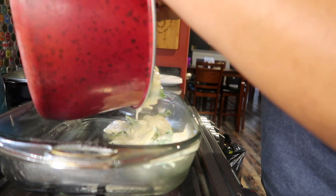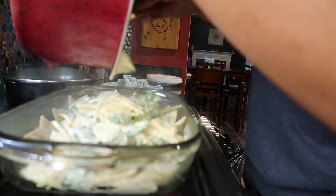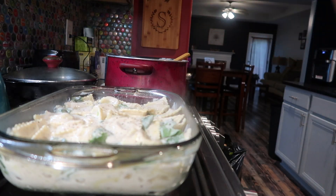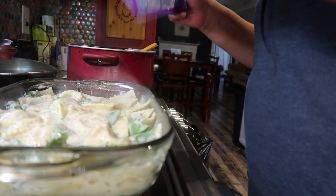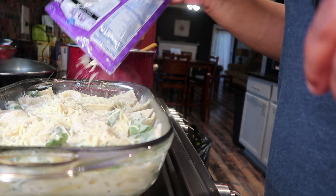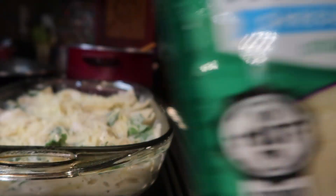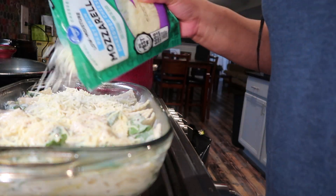Now that everything has been nicely incorporated, I got a baking dish that I sprayed and I'm going to pour all of that goodness into the baking pan. I'm topping it with some more black pepper and I'm going to be using this Monterey Jack cheese. You can use any type of white cheese you prefer — I had a little bit left so I just wanted to go ahead and finish it up.